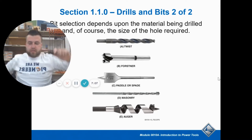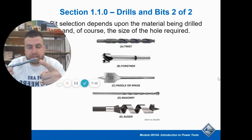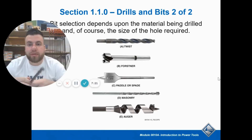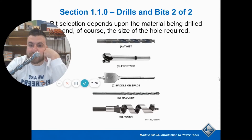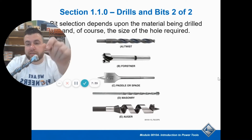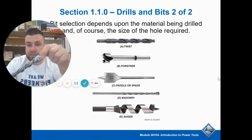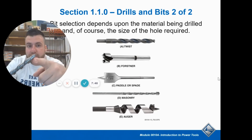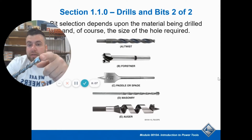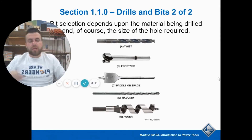Now, a masonry bit. You'll see this is also an SDS bit. SDS is just the design — it clicks in instead of a twist chuck; this is SDS Plus, and these grooves allow it to click into the specialty drill. A masonry bit, if you can see, is not very sharp looking — it's kind of dull on the point. This is designed to be used with a hammer drill for going into concrete. Concrete is different from drilling into metal and wood — you aren't peeling off layers; you're basically just chipping away as you go. Masonry bits have a special thing on the end called carbide — it's extra hard steel, not designed to be sharp but to be really tough and rugged. This will also go through metal when you hit rebar in concrete. It's the carbide tip that makes it work.